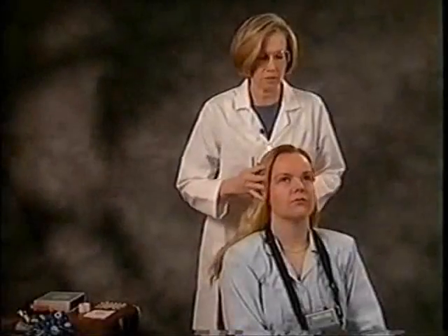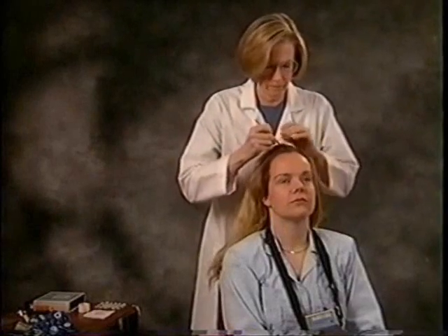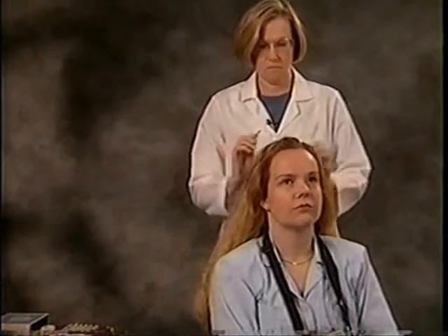I'd like to spend some time showing you the different techniques for applying the Enet on different hair types. For very long hair, part the hair along the midline. Apply the Enet in the usual manner at the nasion and preauricular points.